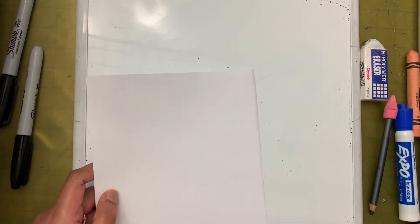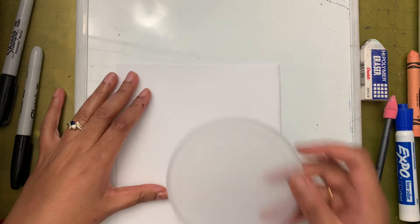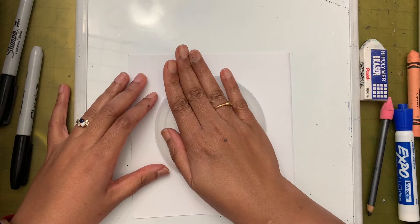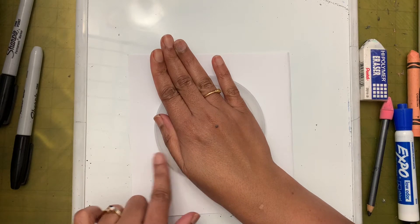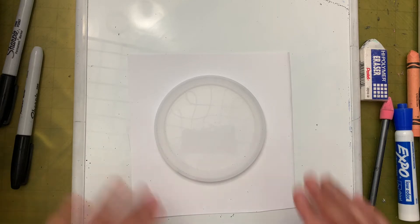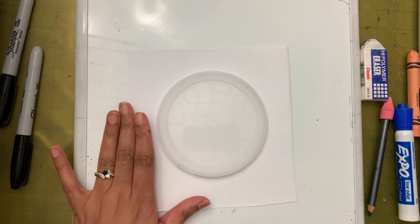The paper is ready. The first thing I'm going to do is draw a circle. You can draw a circle freehand, or you can use something like a lid to trace a circle. The lid should be big enough that it leaves about two finger-spaces on either side.